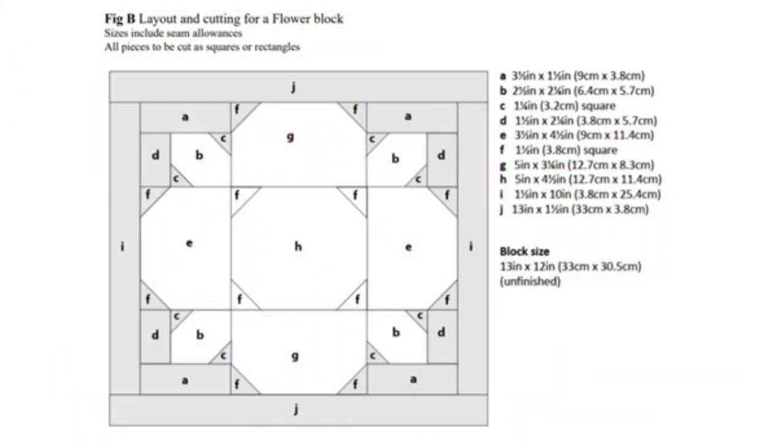Here is our layout and cutting guide for our flower block. As you can see, all of the pieces are labeled with a letter, and over there on the side you can see what size fabrics you need to cut for your flower block.